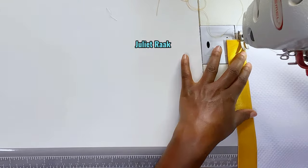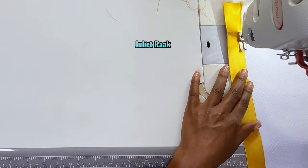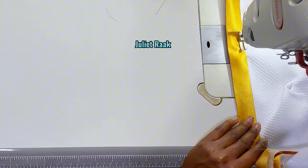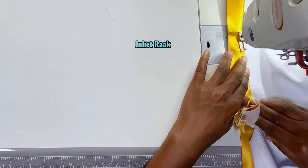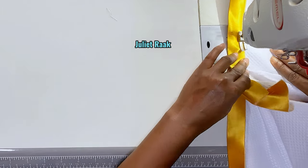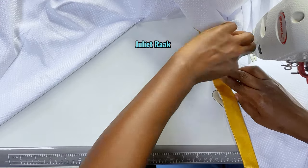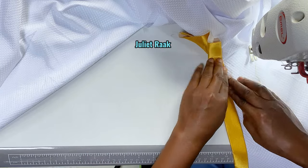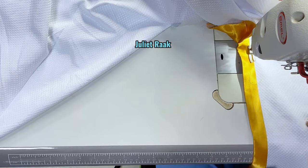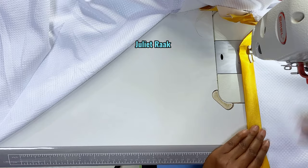I'm on the sewing machine now and I'm going to start stop stitching this part. Make sure you take your time while working on it — don't mind that the video is fast, I was very gentle at this moment. Make sure your stitching is straight; keep your hands straight while sewing this, because this is the outer part. The best way to get your garment looking nice and clean is from the stitching.